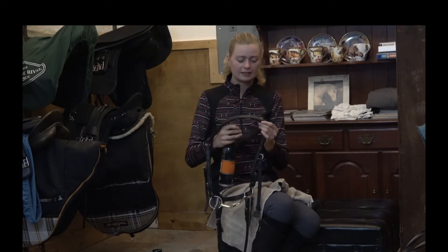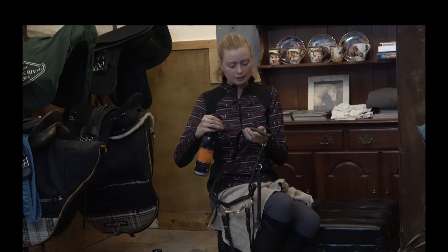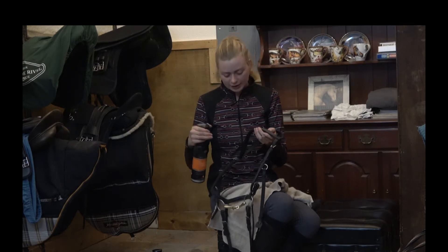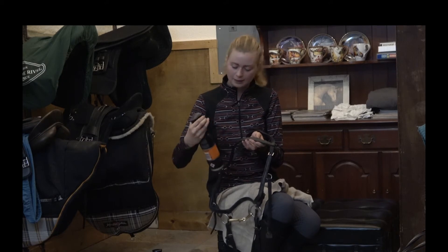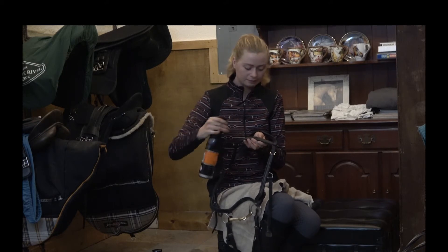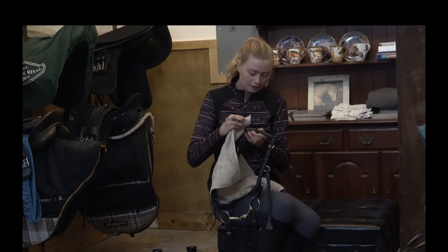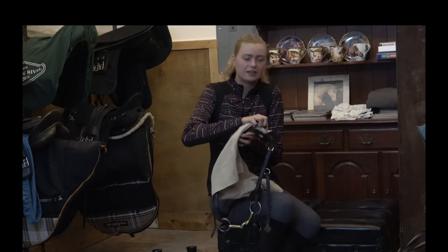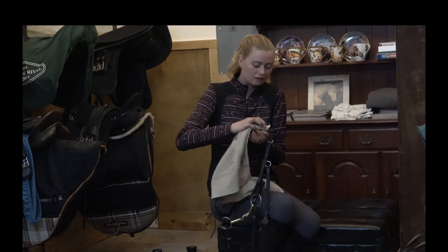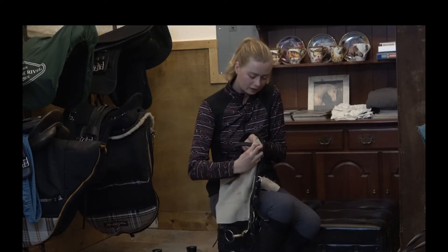Make sure you really get into every dirty spot on the bridle, but really focus on the inside, because that is where all the sweat and the hair gets stuck, as you can see. So we're spraying it on, and then with the towel we're rubbing in the Tech Cleaner. I'm really getting into these stitches, because that is where a lot of dirt gets stuck, so you really want to make sure to get all that out.